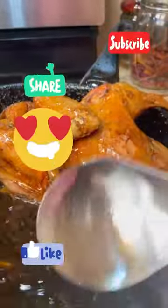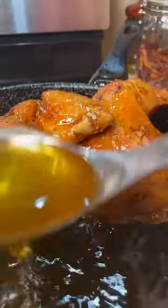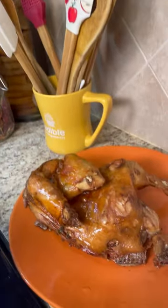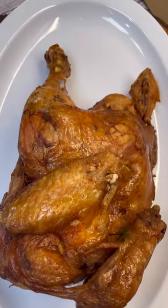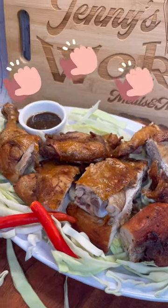Here at Jenny's Walk I'm bringing you these divine, quick, and easy recipes for you to follow. Don't forget to like and share with your friends and family. Look at that beautiful golden-brown color — restaurant-style Chinese fried chicken. We don't want it to get too hard, so let it rest on the plate for about 10 minutes before cutting.